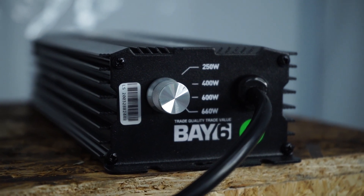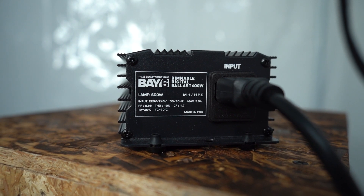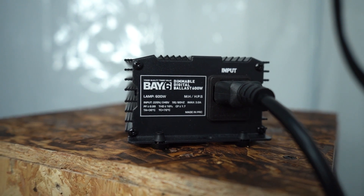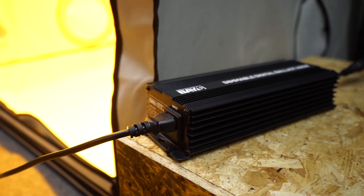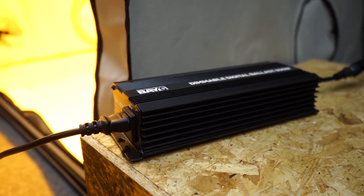Even though it is dimmable and provides lower wattage settings, you must match against the main indicated output, i.e. 600 watts. Ideally, place your ballast on top of a slab or brick. Failing that, a hard bare floor will work, as long as it's not wood flooring.